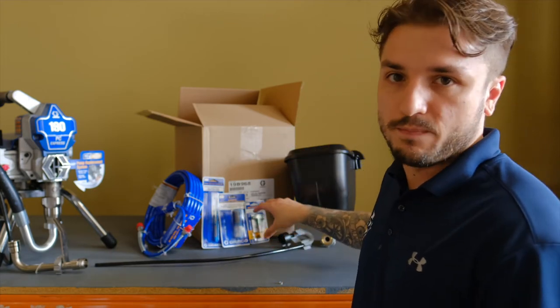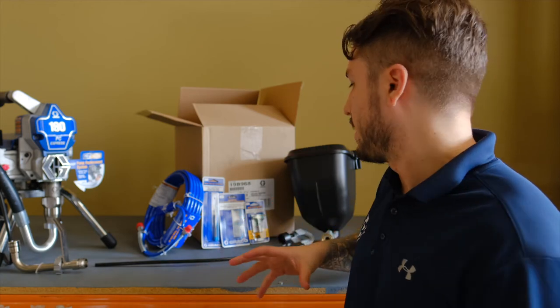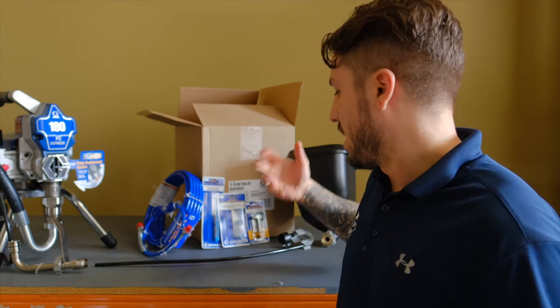You've got your fine finish tip — half the working pressure, half the output — just great in general. And 100 mesh filters for your finer sort of spraying.